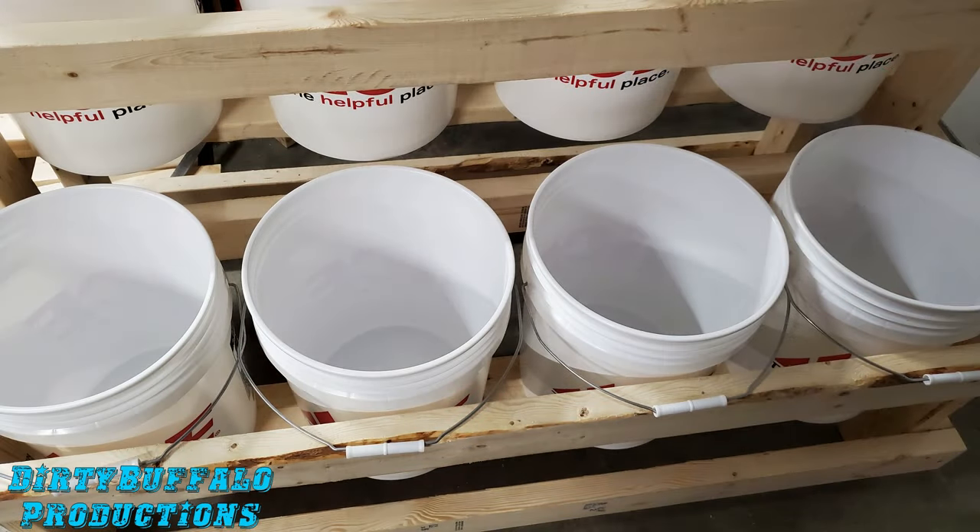Once the frame is together and secured, it's time to add your five gallon buckets. We went to our local Ace Hardware and picked up eight brand new ones for about four dollars each. We knew they were fresh and clean with nothing nasty or toxic in them, so it was worth the less than $35 we paid for all eight new buckets.